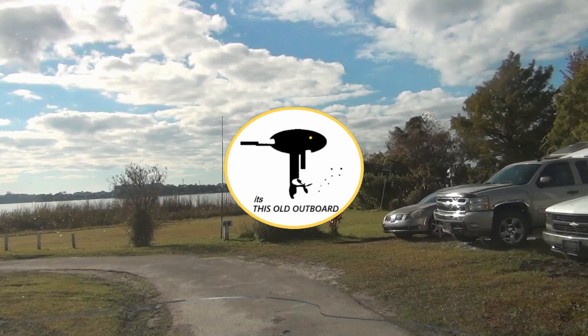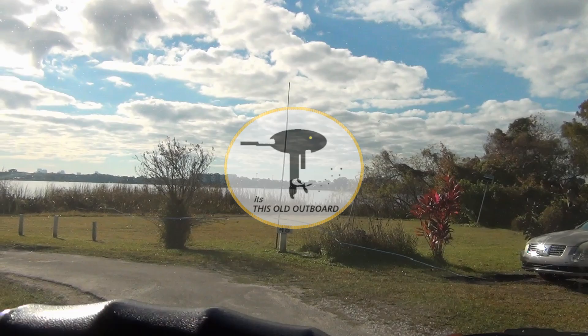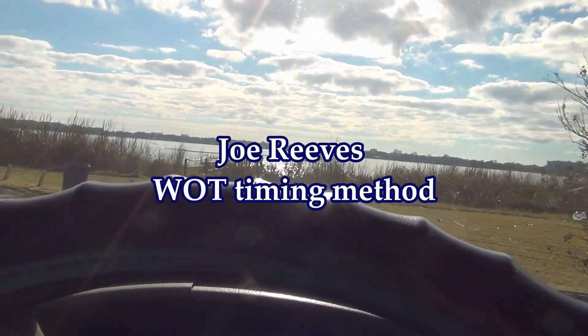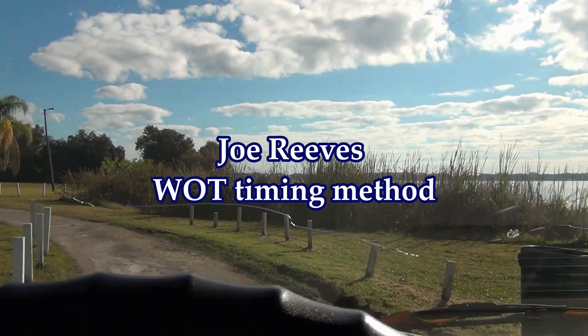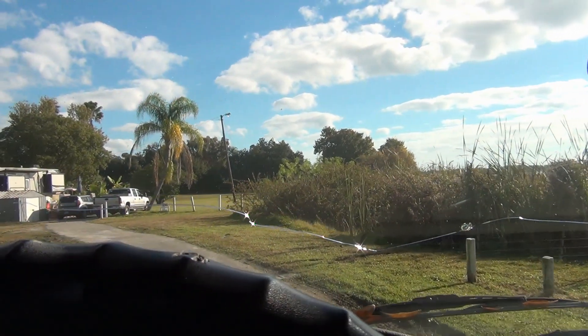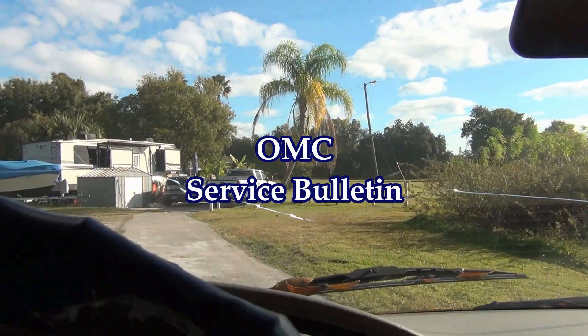Check, testing one two one two — it's time once again, baby! Another episode of This Old Outboard, coming right at you. Going over the Joe Reeves wide-open-throttle method. I can't remember if I did it on the 60 or not, and I screwed up my timing because of the service bulletin.